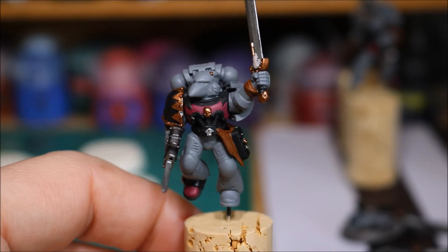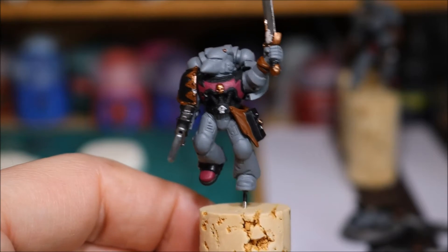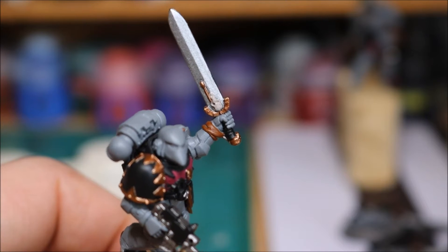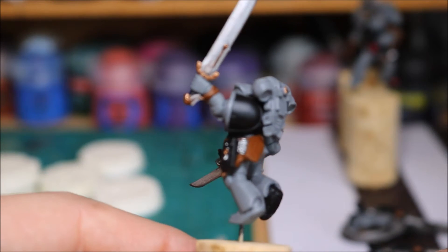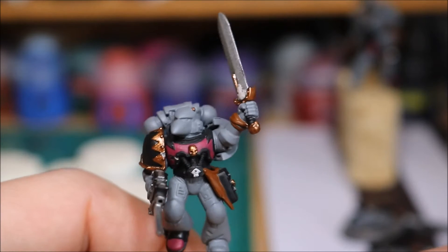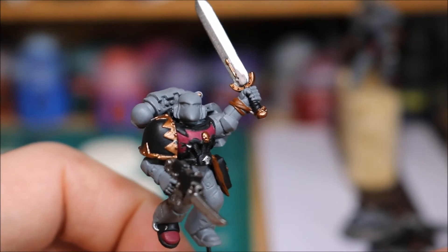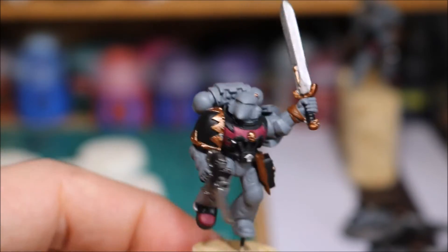Starting off with the pack leader. From the last video I've gone in and done the pink for the Empress Children parts. On the sword we've got some bone colours — the skull — and also some little teeth hanging down. Although I've painted this sword before, the previous version didn't have those teeth. It just shows how in depth I went making sure each individual model had something different on it. But yeah, that guy is fully base coated and ready for washes.